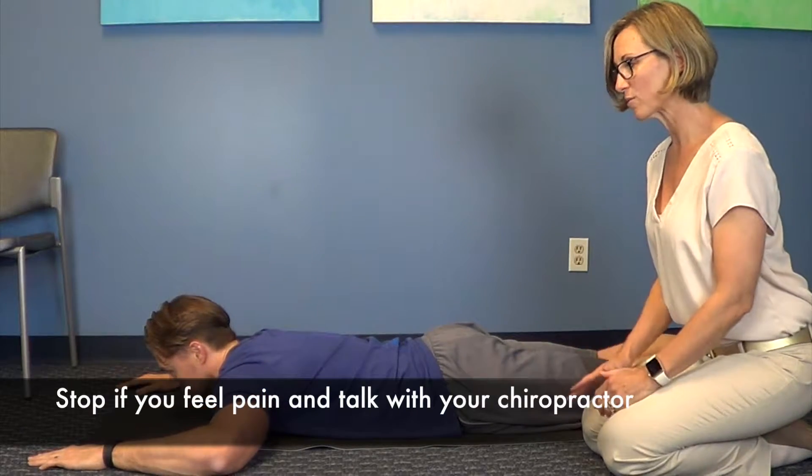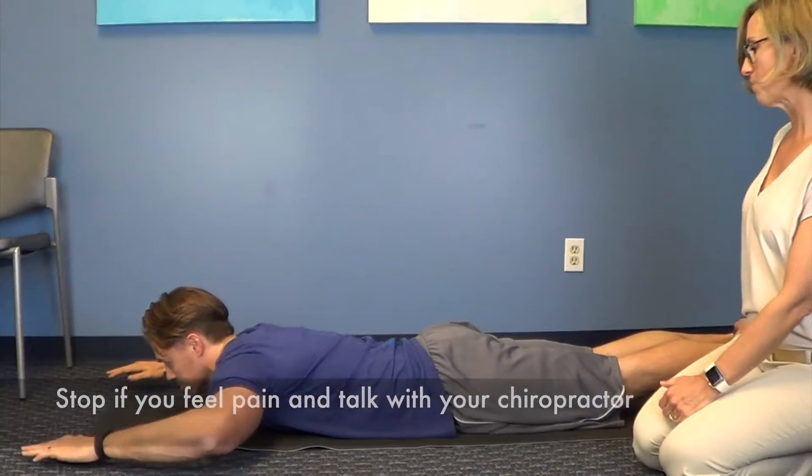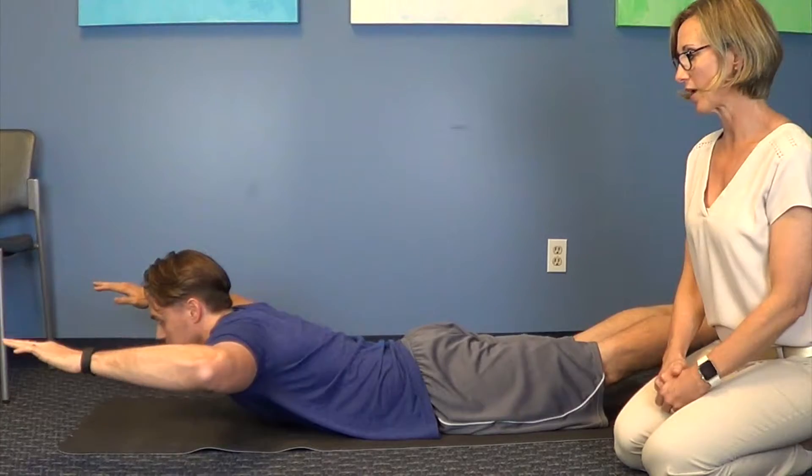Now if this is comfortable for you, continue with this. As you get stronger, you can also bring up the legs and take them off the floor — it's just a nice good contraction of the spine.